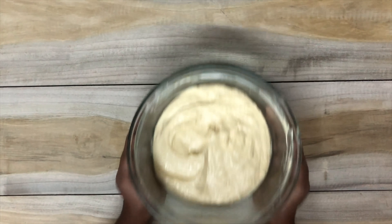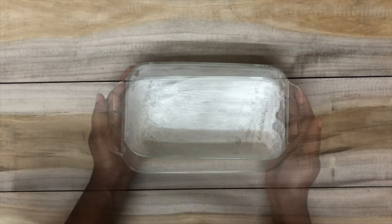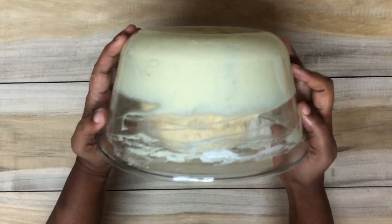Once the batter is mixed well, transfer the mixture to a baking dish. Before you transfer it, make sure the baking dish is coated with butter and sprinkle some all-purpose flour evenly throughout the dish.